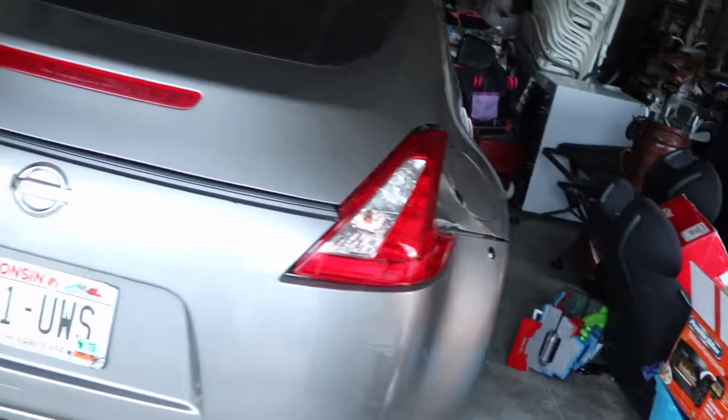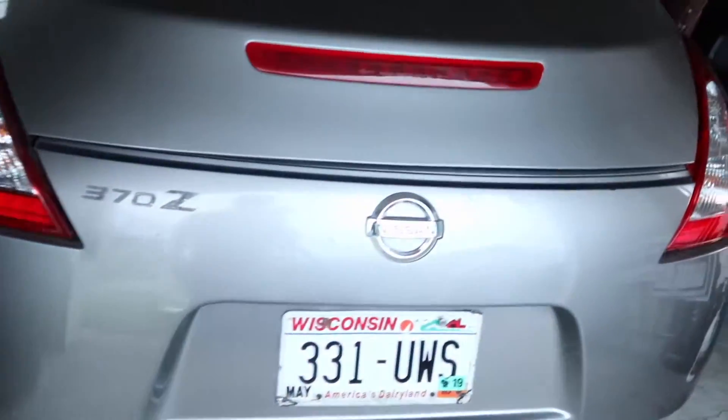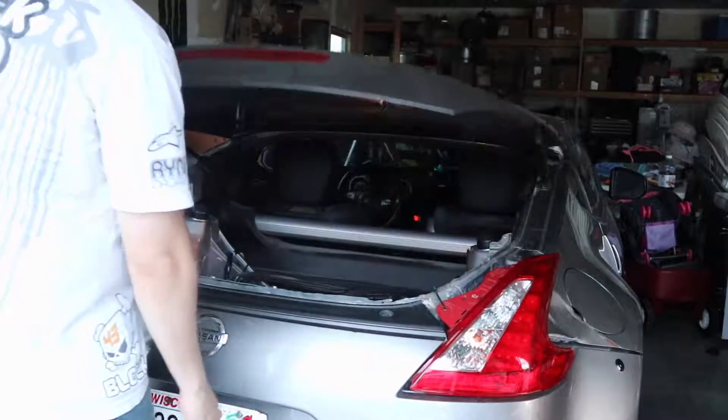Alright guys, so I'm done — well, kind of, not really. She's put back together and everything works like it's supposed to: lights work, trunk works. But today I'll be taking a little break from that. I've got some more things to do on that, but for now I want to do something else.